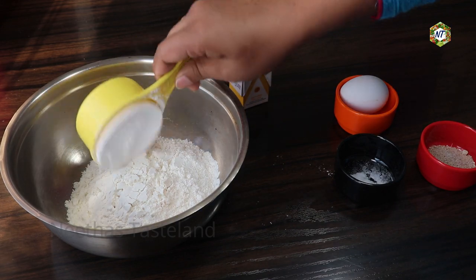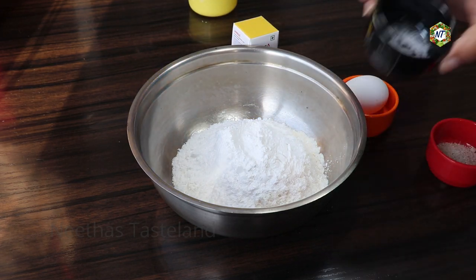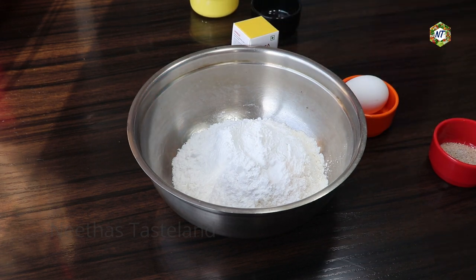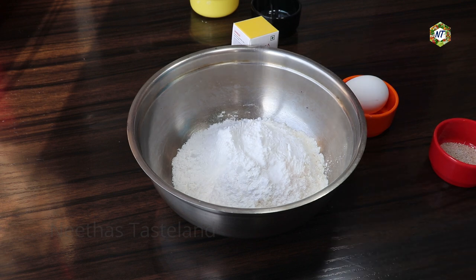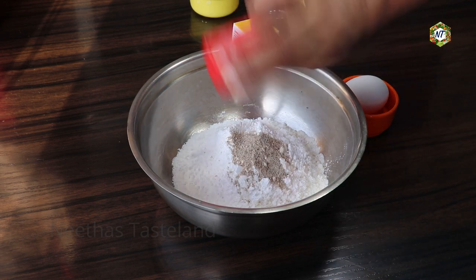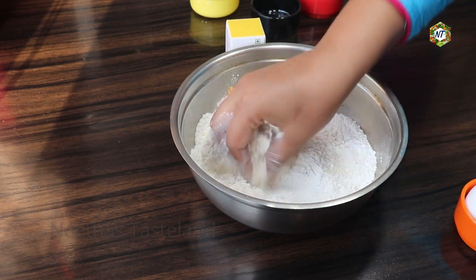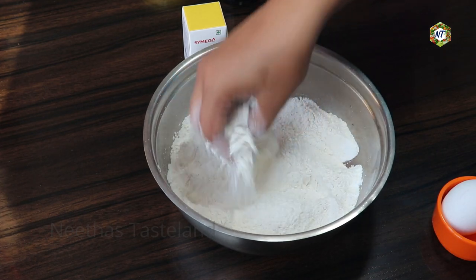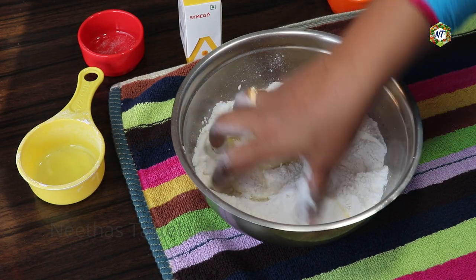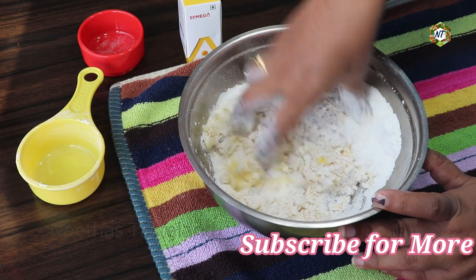We will add baking soda for about 5 minutes. After the baking soda, we will add 1 cup of baking soda again. The baking soda is ready. Now add the mix and add the mix in. We're going to dry the whole thing.